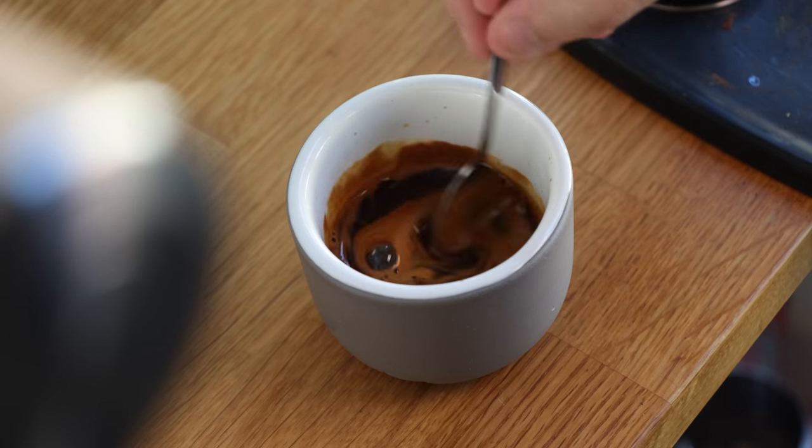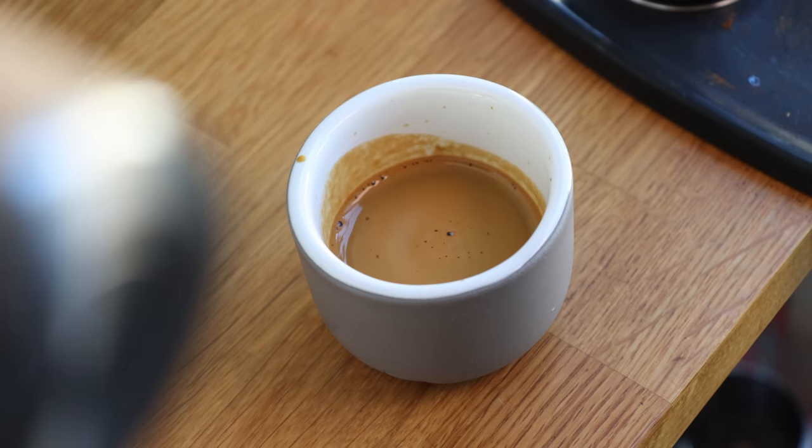Once dialed in, the shots have lots of dark chocolate. They're balanced and sweet with low acidity. Overall, it's a very enjoyable, super drinkable basic espresso.